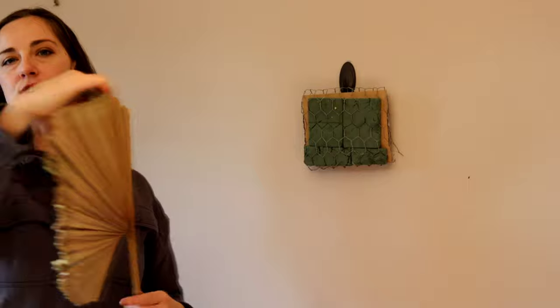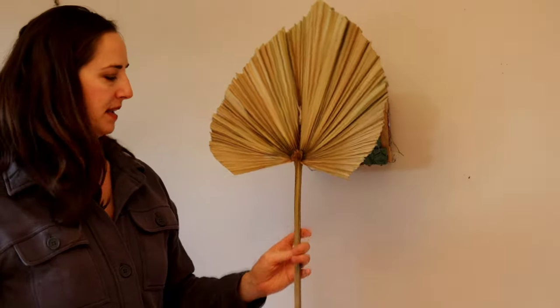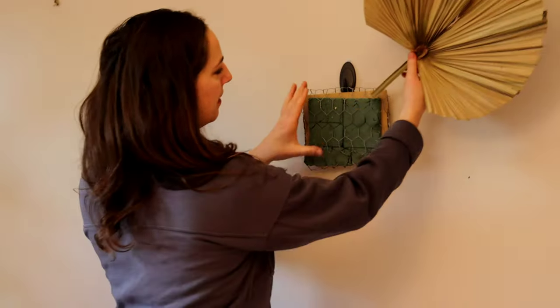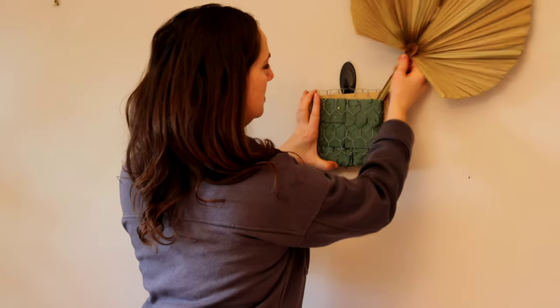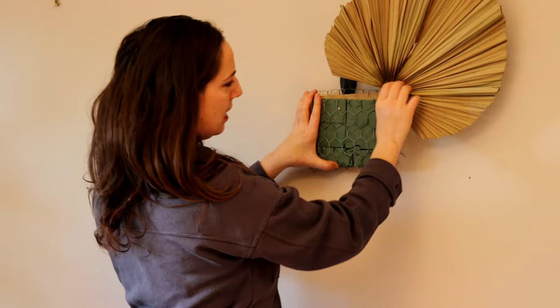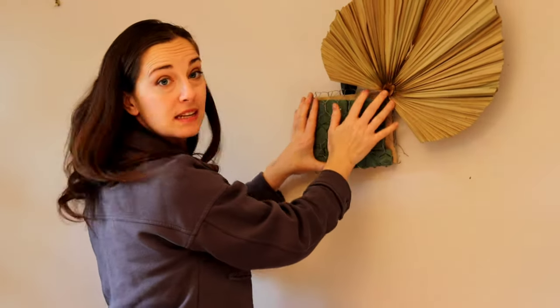I'm going to start with my big elements first. I've got this beautiful big palm here — I'm just going to cut it down a little bit and place it at an angle, shoving it into the foam. The chicken wire also helps encase it, so it's in there pretty firmly.